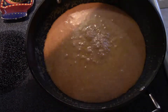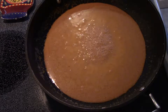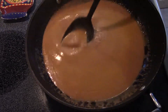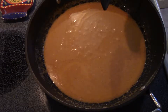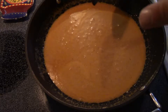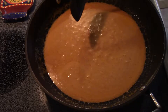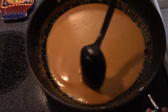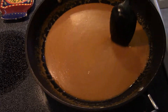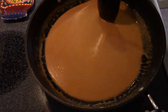My coconut milk is coming up to a good simmer. I'm going to reduce my heat down to a real low and just stir this for about the next five minutes or so, just letting it simmer and letting these flavors really get to know each other well. Don't forget to keep stirring occasionally just to make sure your sugar is not caramelizing and sticking to the bottom.